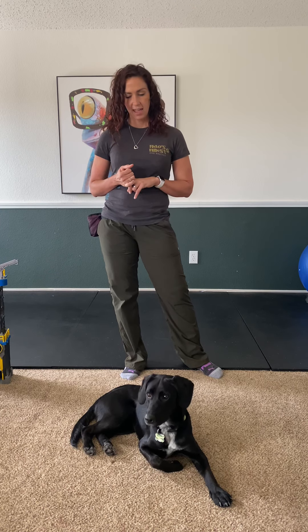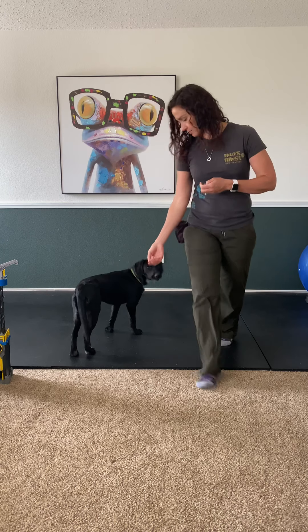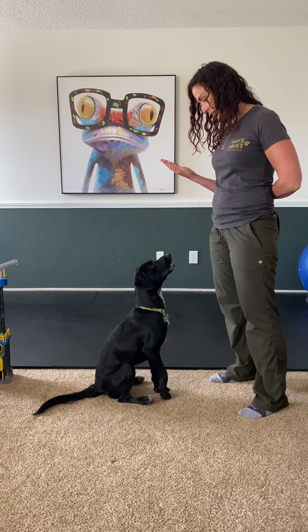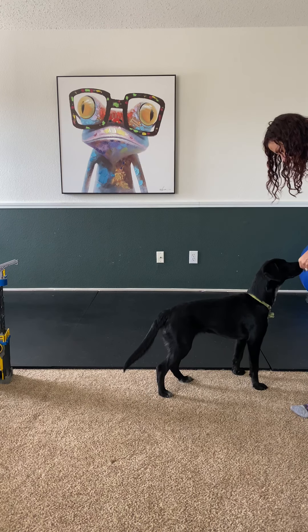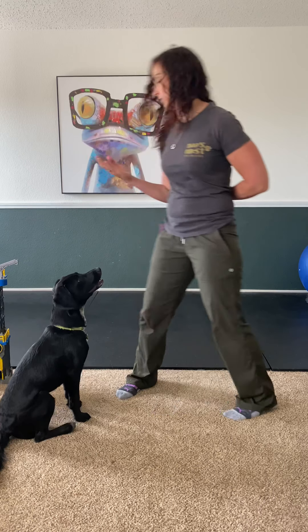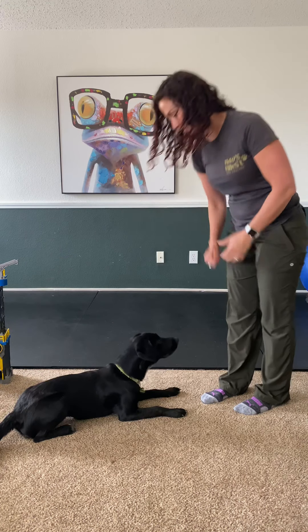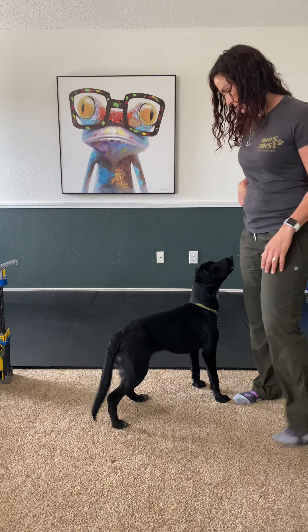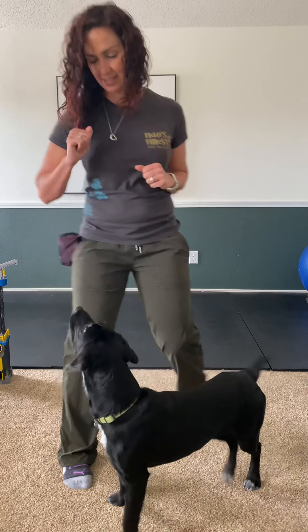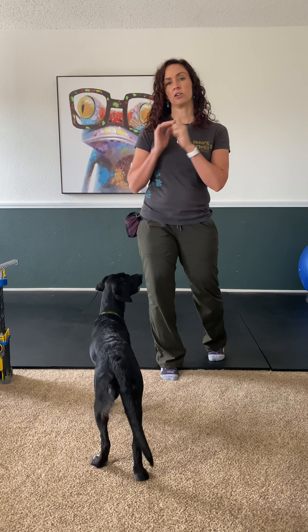I'm going to review with Lola: sit, stand, and touch. Lola, touch — good girl! Ready, Lola, sit — good girl! Stand — yes, very nice, much better. Touch is just putting a palm out and she'll come do a little nose bump. She's very good at the touch and she likes doing it.